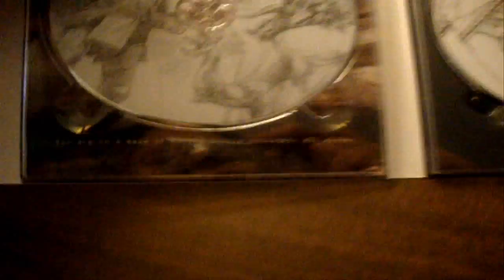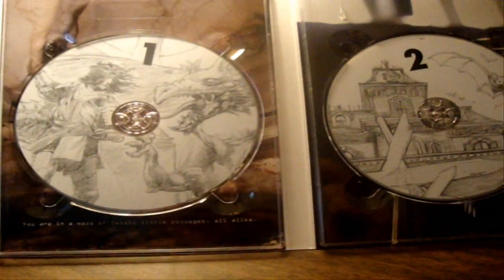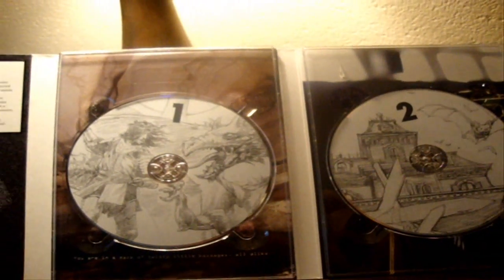Wow, I'd almost want to hang that up in my room. That is just very, very beautiful. Now look at the discs — oh, Jesus. Even more top quality stuff that Jason puts out. It's just no joke. I was expecting nice, but this is insane. This is really nice.